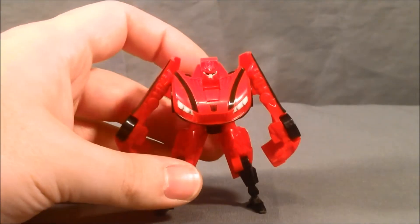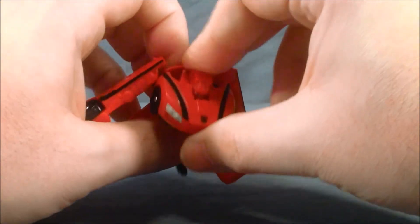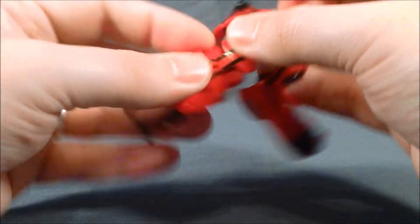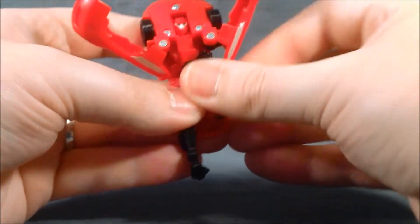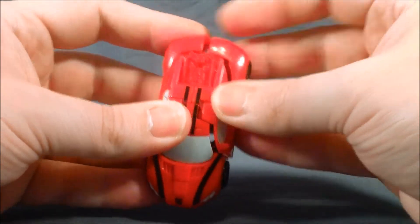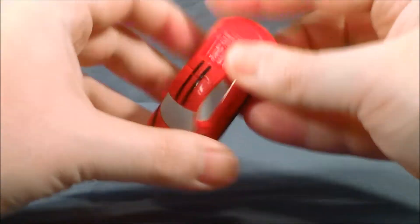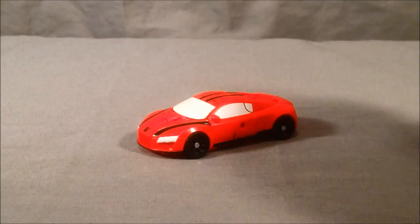His transformation is fairly simple because he is a Legends class. You just lift this up and basically there you have the front of the car. These two pieces will sandwich together, and then these black legs will fold up. The arms turn 180 degrees and fold back to peg together to make the back of the vehicle mode. Very simple but a fun little transformation.